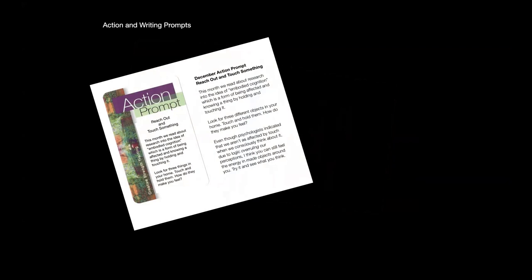Every month we also have an action prompt based on my creative strength training action and writing prompt cards. It's always something you can do if you're stuck — again, optional. For example, in December we talked about embodied cognition, which is being affected by knowing, holding, and touching a thing. The prompt was to look for three different objects in your house, touch and hold them and think about them, because engaging with materials that way can be its own form of creative jump-starting.